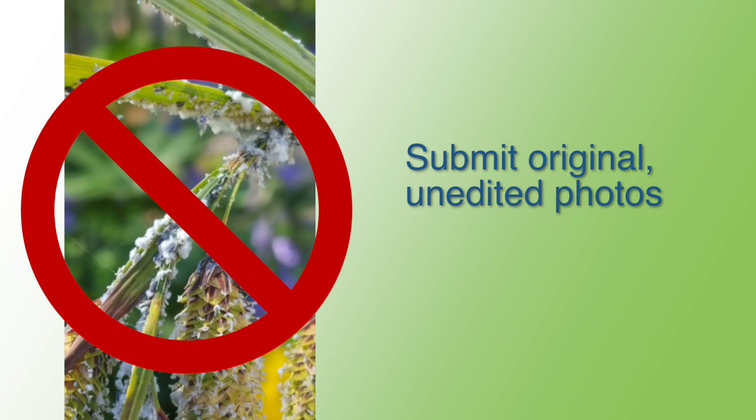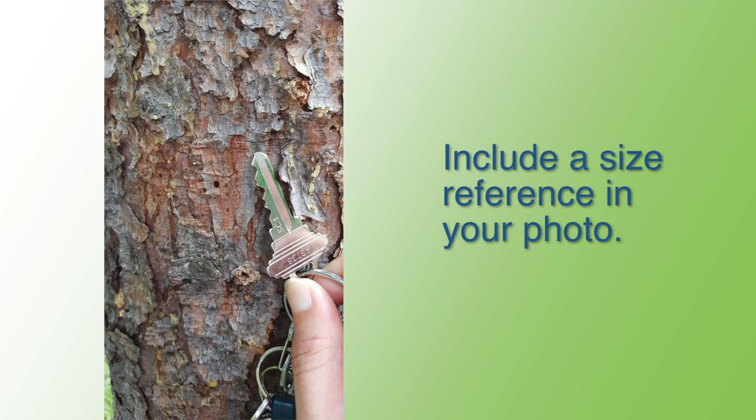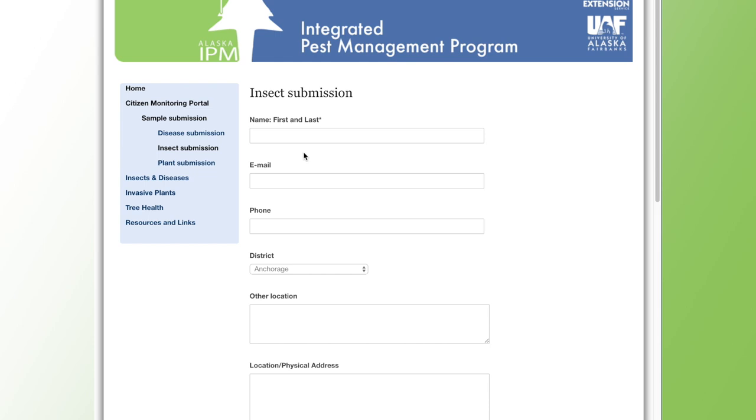Include a size reference in your photo. Having a frame of reference for the size of the organism is extremely helpful for identification — a small ruler or standard sized object such as a coin, pencil, or key will work. Include as much information about the subject as possible; contextual information such as a description of the site, situation, or damage can be very helpful in determining the identification of the pest. Once you have taken photos, you can submit them through our online pest portal where you can upload your photos and fill out a short form with your contact information and description of the damage or pest.